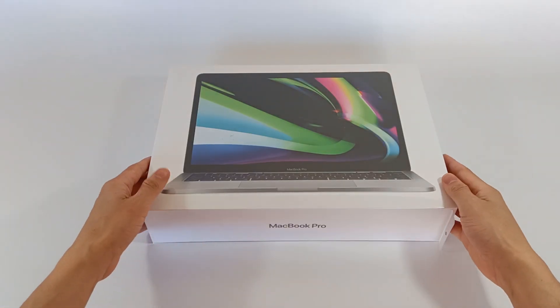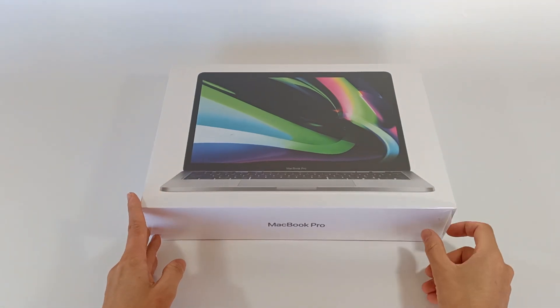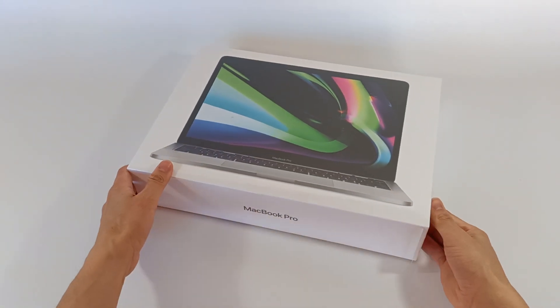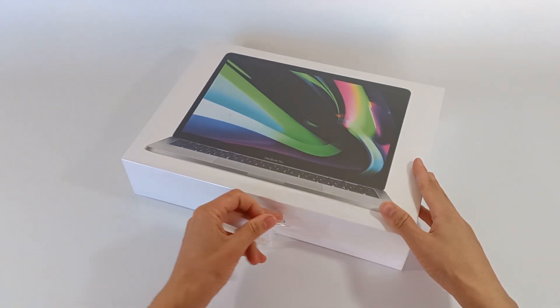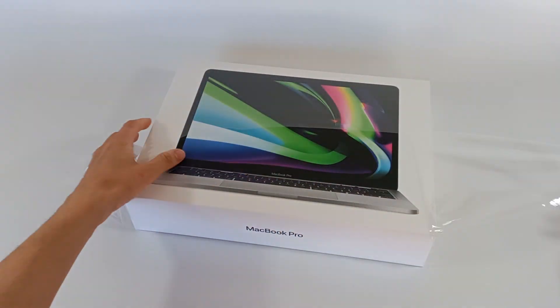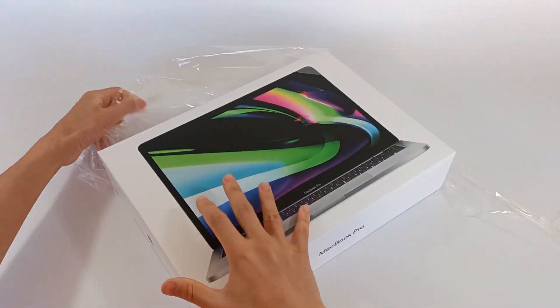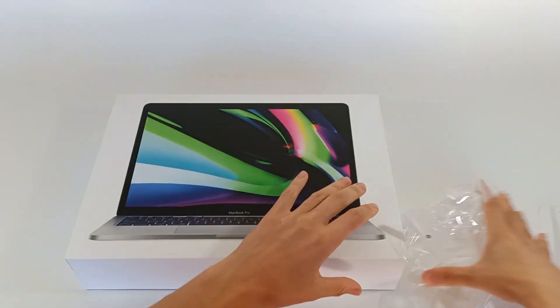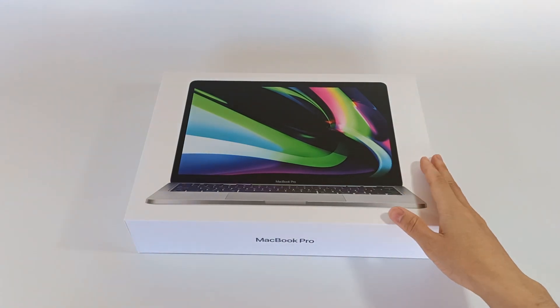To ensure this MacBook Pro has never been opened, it comes sealed in plastic and you have to pull a tab to tear it open. We pulled and ripped the plastic and now we just have to remove the plastic all the way around, which also protects the printing on the box. Now without the plastic, the computer is ready for unboxing.